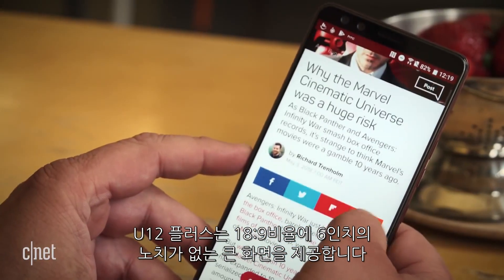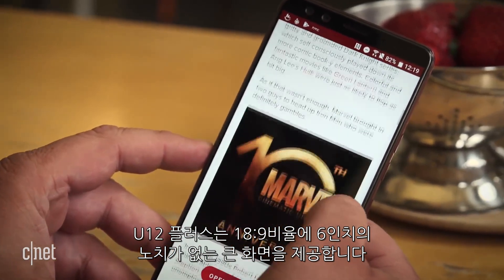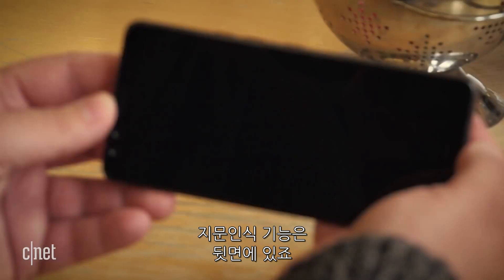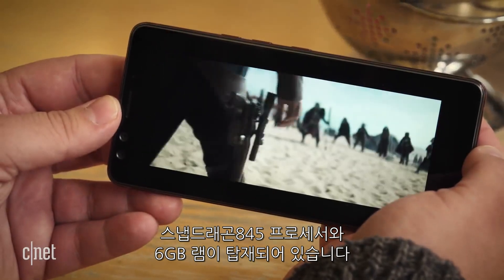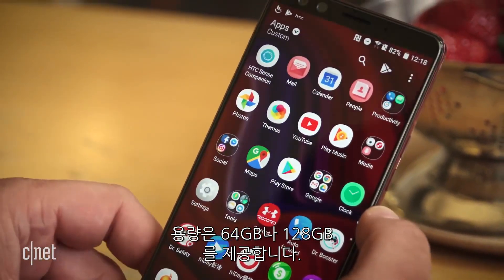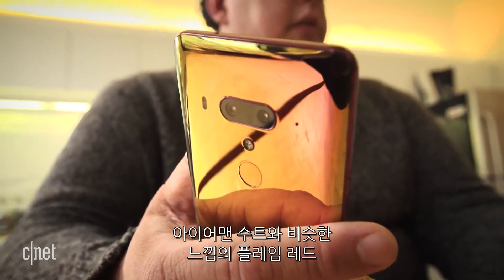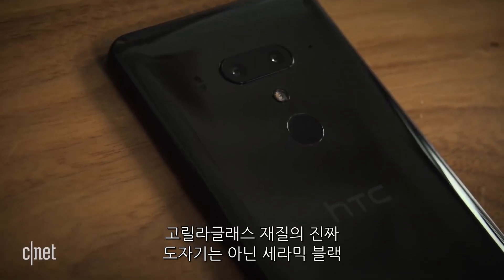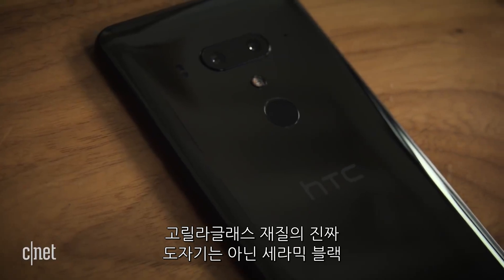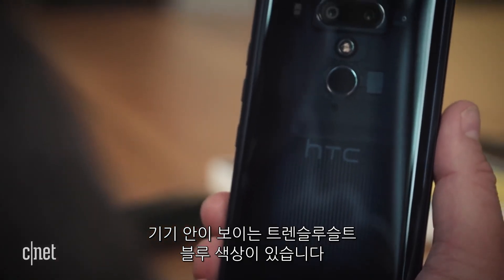The U12+ has an 18:9, 6-inch quad HD display with minimal bezels and no notch. The fingerprint reader is on the back. It runs on a Snapdragon 845 processor with 6 gigabytes of RAM, and comes in either 64 or 128 gigabytes of storage. The phone comes in three colors: flame red, which looks like Iron Man's armor; ceramic black, which isn't actually made of ceramic — it's still Gorilla Glass; and translucent blue, which allows you to actually see the inside of your phone.